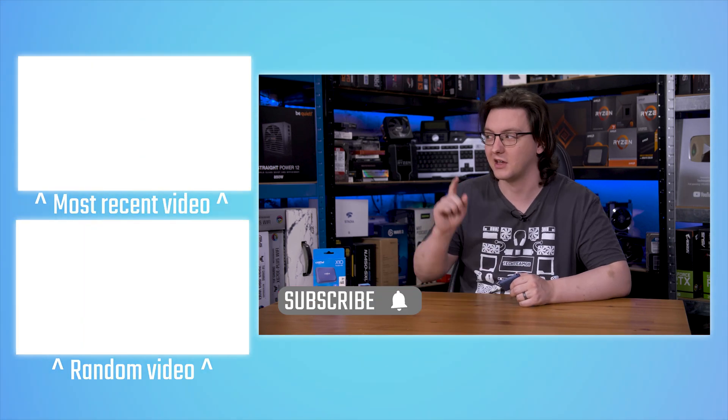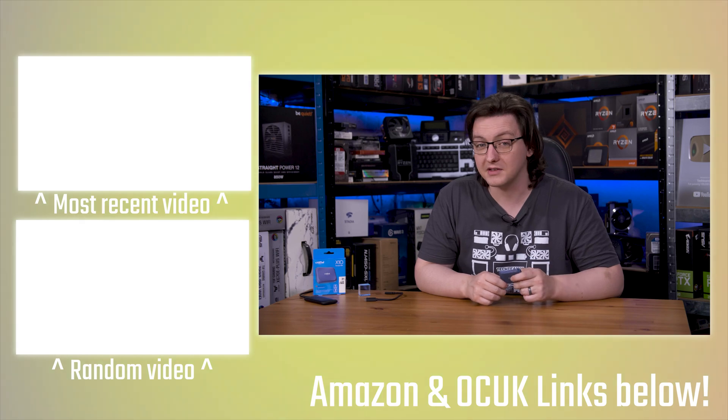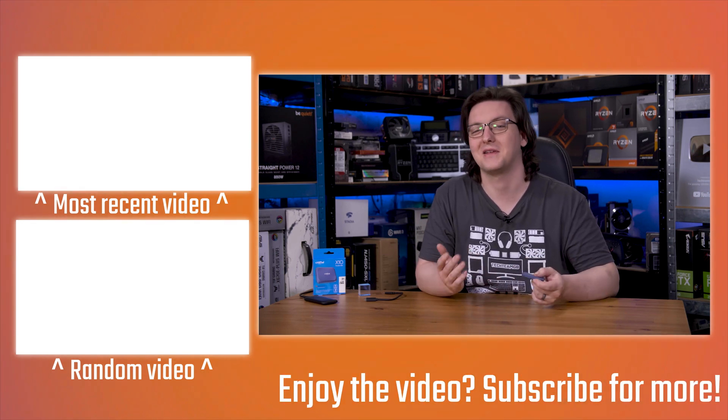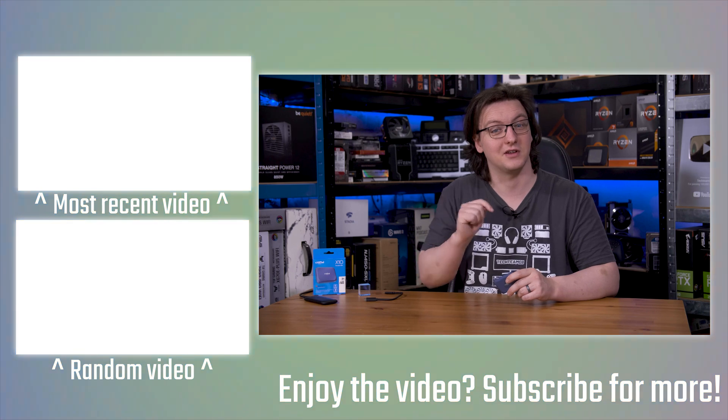If you want to check this out, there's a global Amazon affiliate link in the description. Feel free to hit the subscribe button to see more videos like this one, and check out more videos in the end cards. If you want to support the channel, you can pick up the open source response time and latency testing tools at OSRTT.com, linked in the description as well.